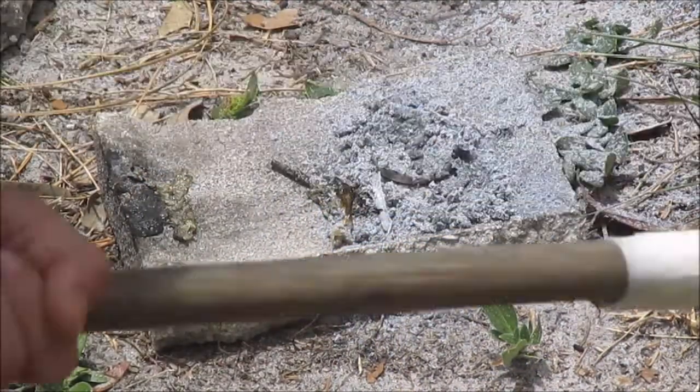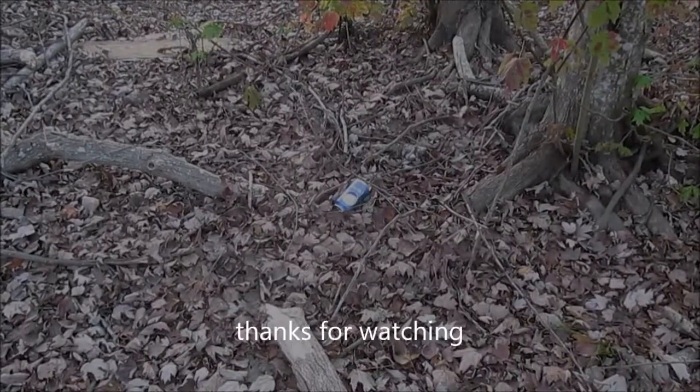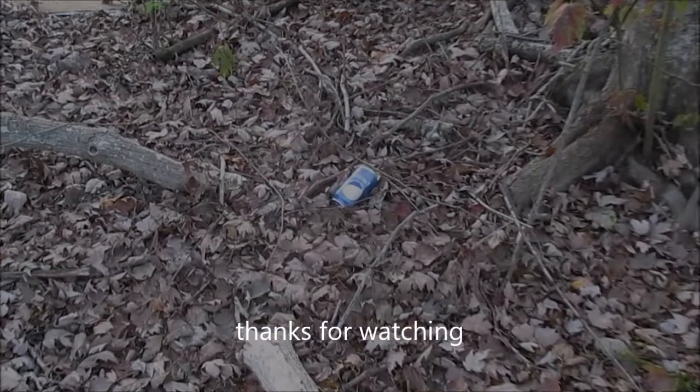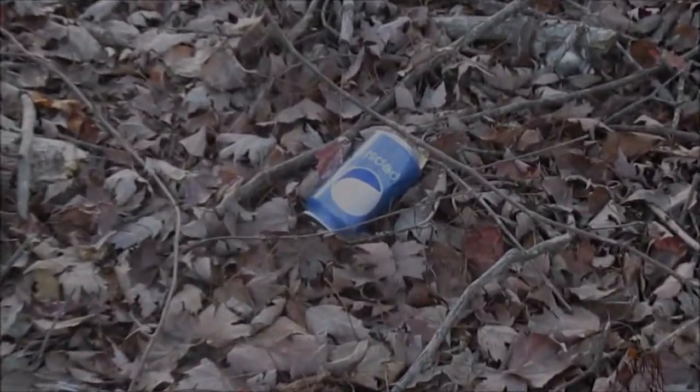That's all for today. Thanks so much for watching. Bye.